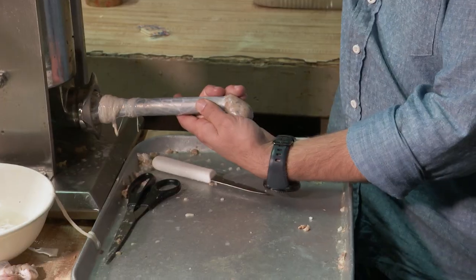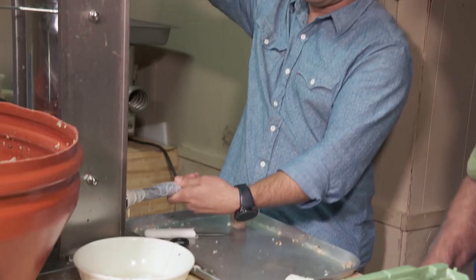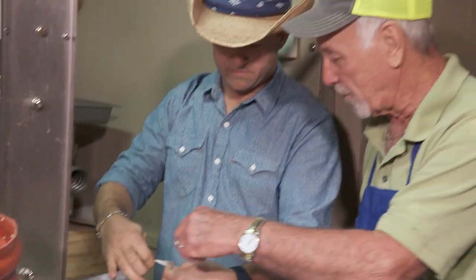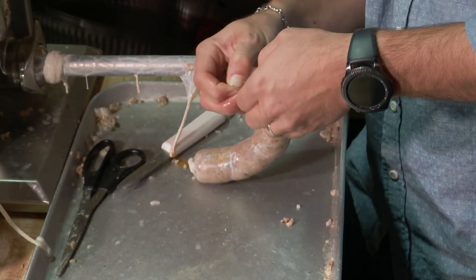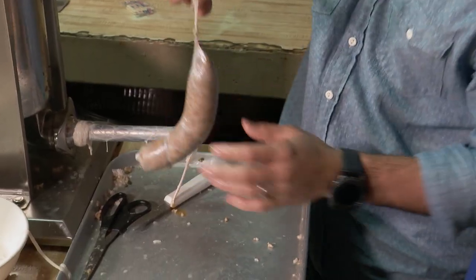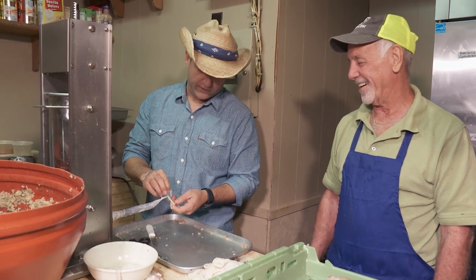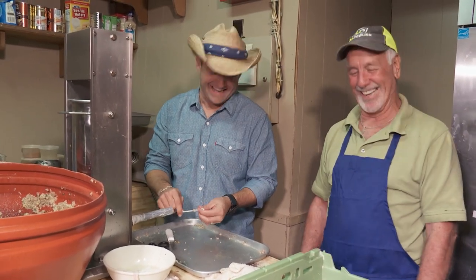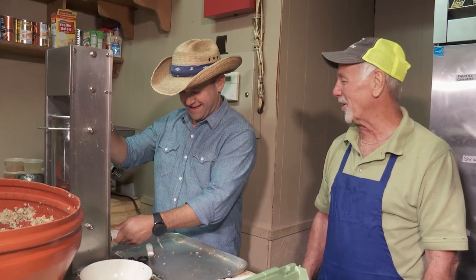Take your hand right there and grab that. Tie a knot in it — two or three turns and you get a link about that long. Hold it a little firmer than that. Pull it out and give me enough to tie. I thought it was hard to tie. This is even harder than those little balloon animal things — we're making boudin animals over here. That's my first boudin link right there. At this rate, I'm going to make about two links an hour.